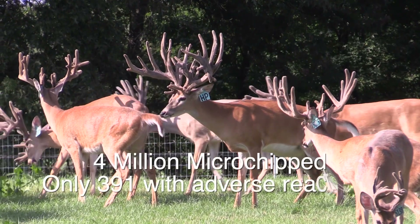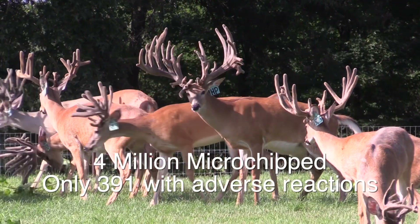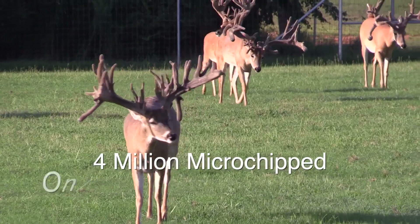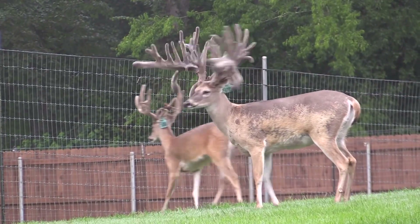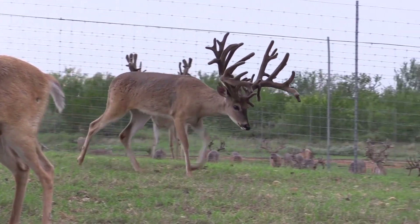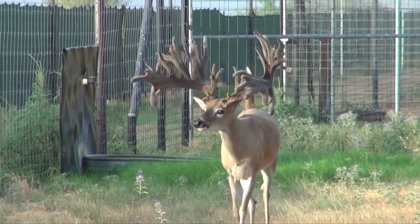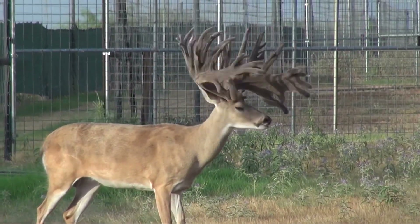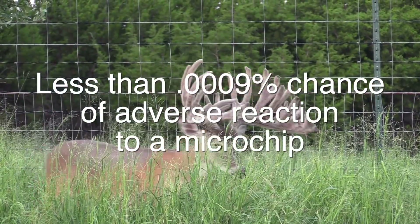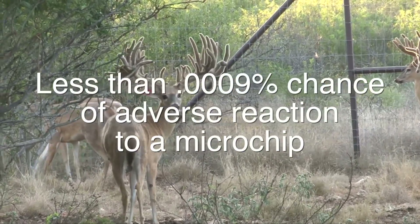The British Small Animal Veterinary Association maintains a database of adverse reactions to microchips. Since the database was started in 1996, over 4 million animals have been microchipped and only 391 adverse reactions have been reported. Of these reactions, migration of the microchip from its original implantation site is the most common problem reported. Other problems such as failure of the microchip, hair loss, infection, swelling, and a rare tumor formation have been reported in much lower numbers. That's a less than 0.0009% chance of an adverse reaction to a microchip.